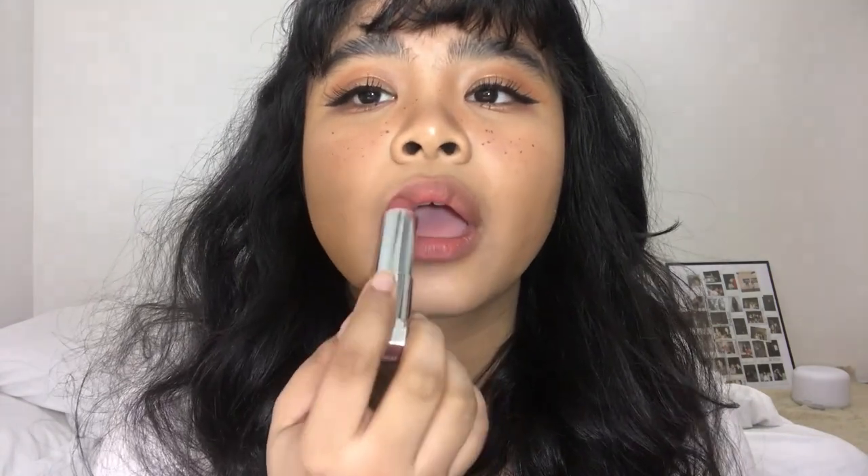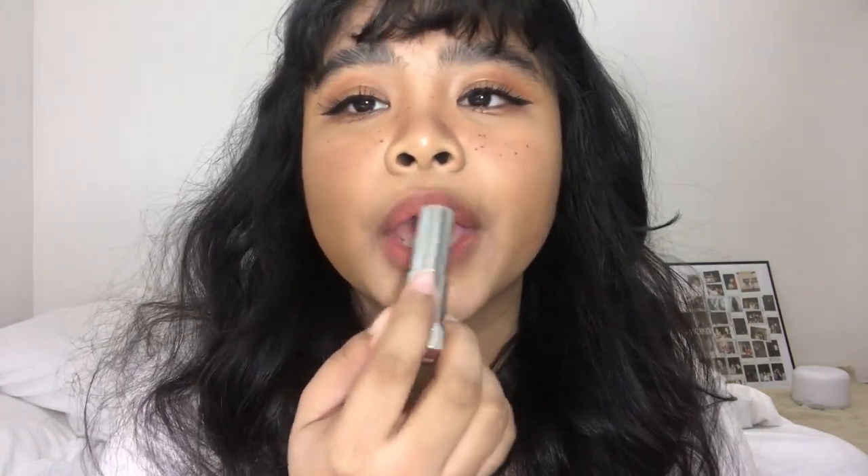There are two ways I like to go about application. The first one: after exfoliating and moisturizing your lip, you're going to dab the lipstick at the center of your lip. Since we already picked the outer color as the lipstick color, all you need to do is put it in the middle just to even things out. Then you press your lips together as if it's a lip tint, and that's it.